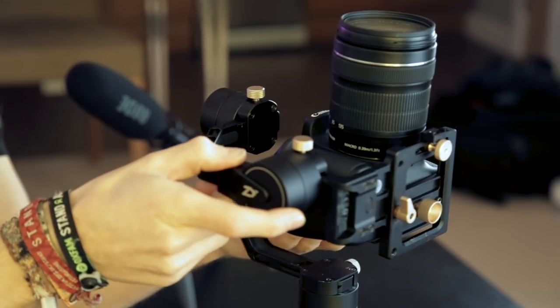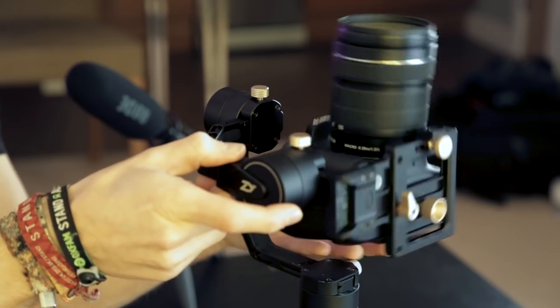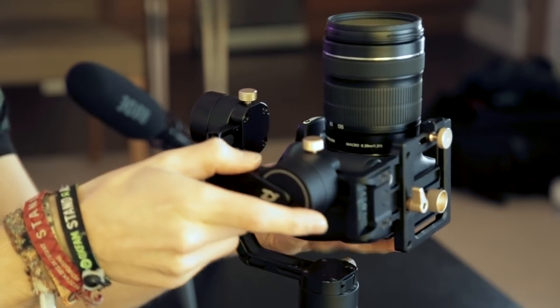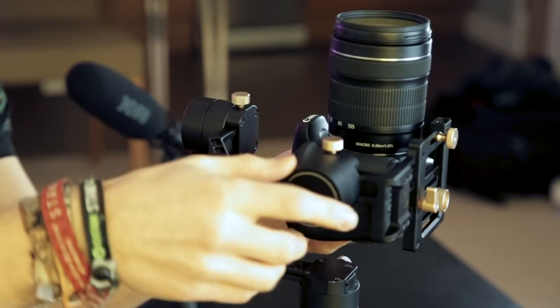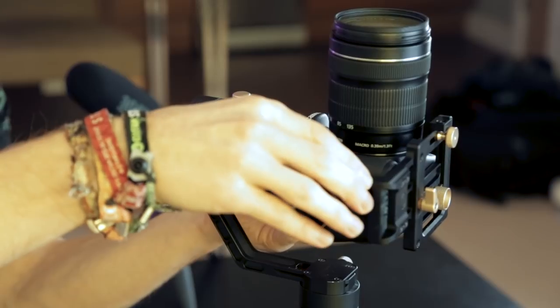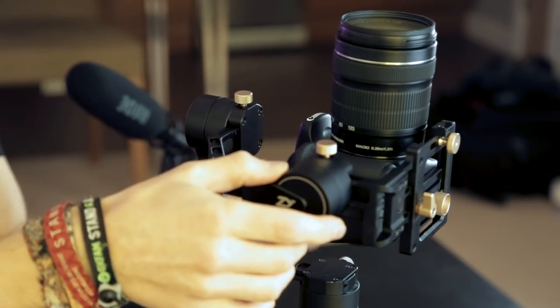We move on to the next axis. If I put the camera pointing directly up, as you can see it's falling backwards again. If I undo this screw I can slide it the opposite way — tiny little bit of adjustment — until again it's holding itself. I tighten that screw up and in theory both axes will be balanced, so it's balanced straight and also balanced pointing up.